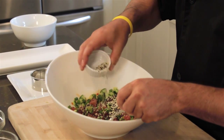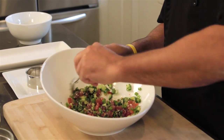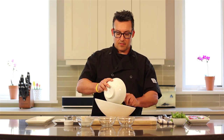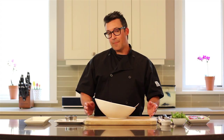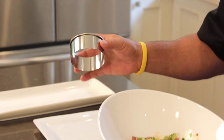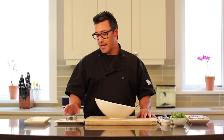And toasted sesame seeds, and mix, and finally the avocado. So this appetizer makes a great first course. It looks great, it's delicious, and it'll certainly impress your friends. What we're going to need is a ring mold. This is something you can buy at any kitchen supply store, and it's a great tool to have in the kitchen.